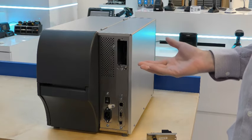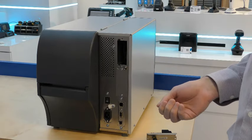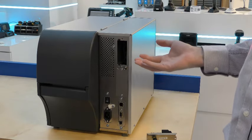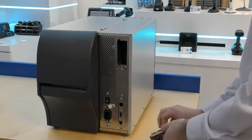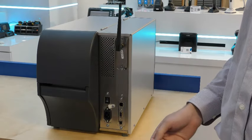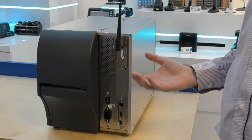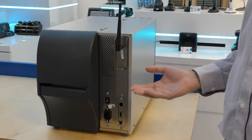The option cards make it easy to reconfigure or replace I/O cards. For example, after removing the blanking plate, we can insert the new 802.11ac wireless card. It can be inserted simply by pushing it into the slots. Also now supported is the applicator port from the ZT600, which again is easy to add with the option card.